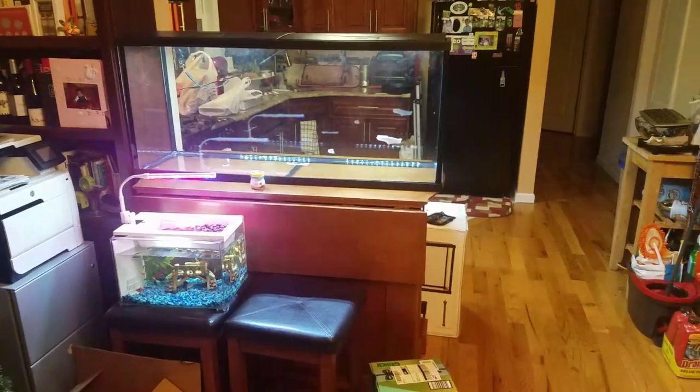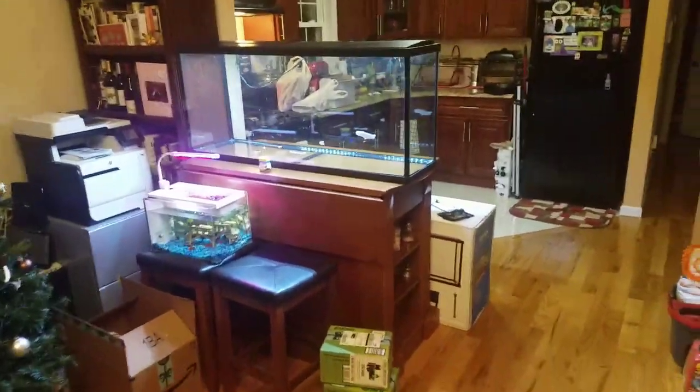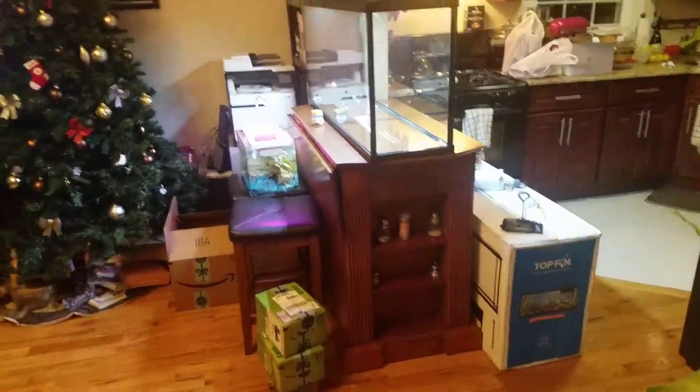So the tank wound up costing me $100 for all of this. I'm using it as my room divider slash peninsula. I've always wanted a peninsula tank and room divider — so here it is.